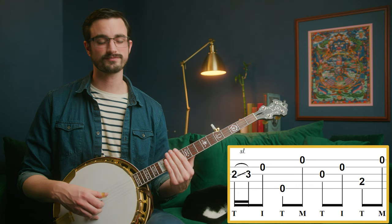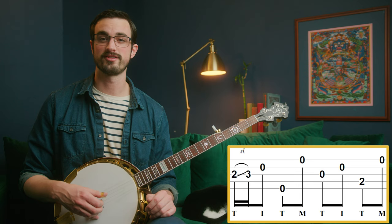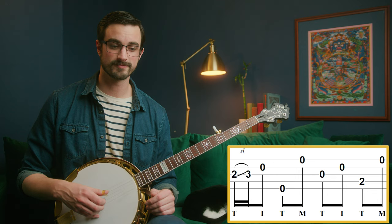This is an example of these roll patterns not necessarily using the same strings that we're used to. We've already played this pattern on the third, second, fifth, first, but in the second half of this measure it's third, second, fourth, first. It's really the same thing - it's using the same fingers so it should feel familiar. We just have to be used to adjusting for different strings to make different musical statements.